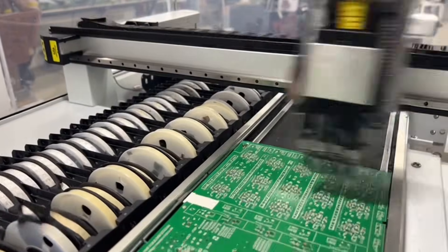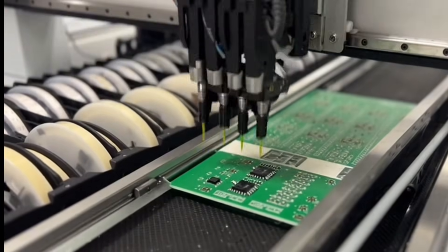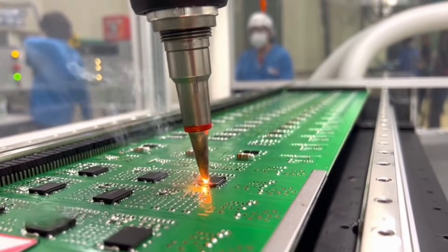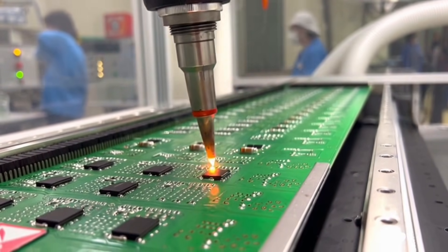This is where the magic really starts — the assembly hall. This machine is placing every tiny component: resistors, capacitors, onto the PCB. Every little part needs precision. After placement, the boards go through soldering — everyone's wearing protection. This part must be exact or the whole unit fails.